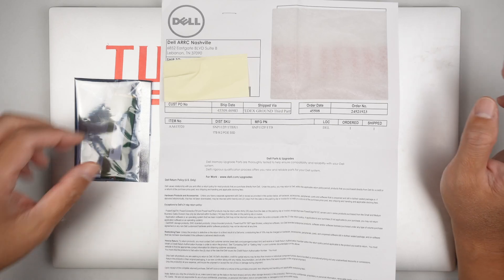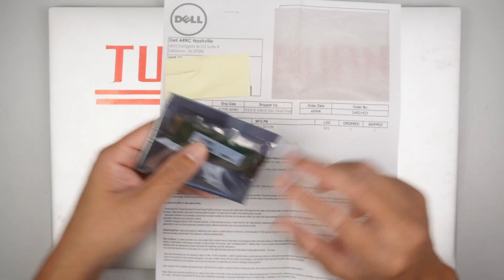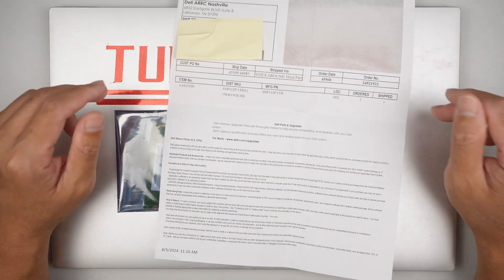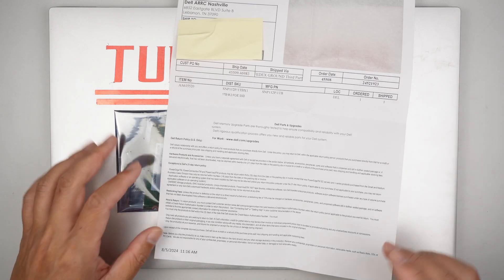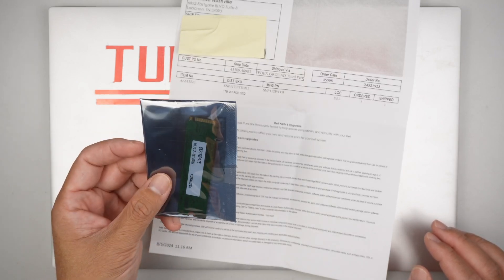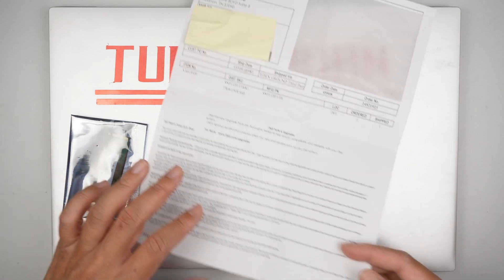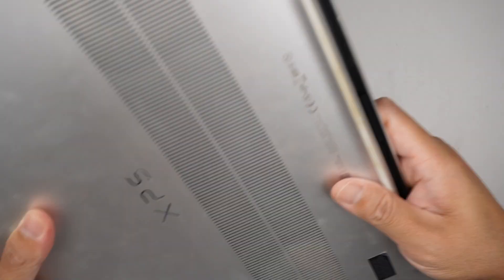In this video I'll be replacing the M.2 SSD that was sent by Dell. This is the receipt, and it indicates that we ran diagnostics with Dell and they determined that the hard drive is the cause of the computer not turning on. So in this video I'll be replacing the hard drive they sent me. Hopefully this hard drive has already been pre-installed with the Dell setup and Windows on it.